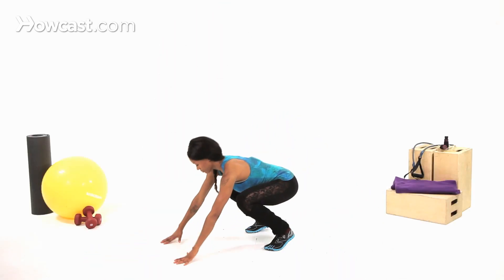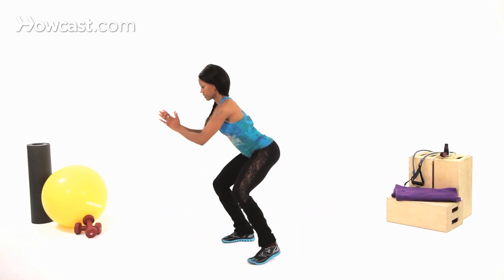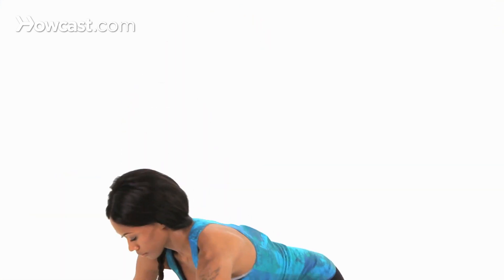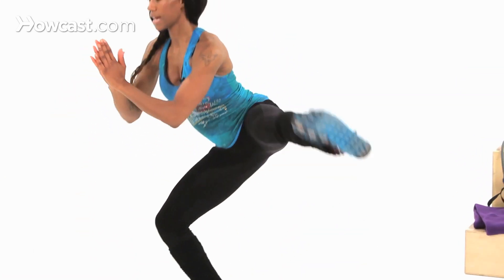So your burpee: getting down, legs back, pop up, lateral leg raise. Once again — down, push-up position, up, get your balance, lateral.